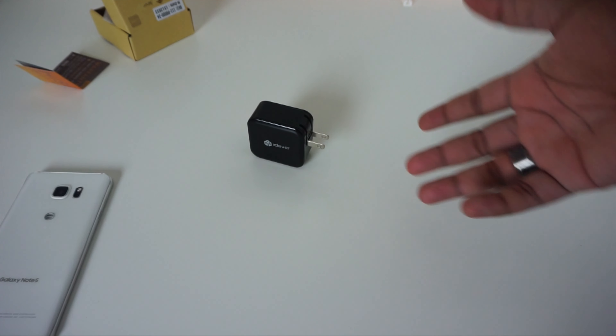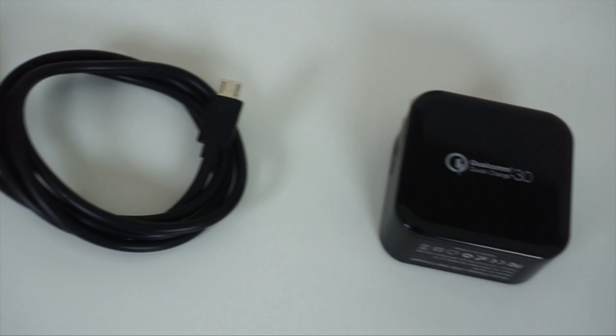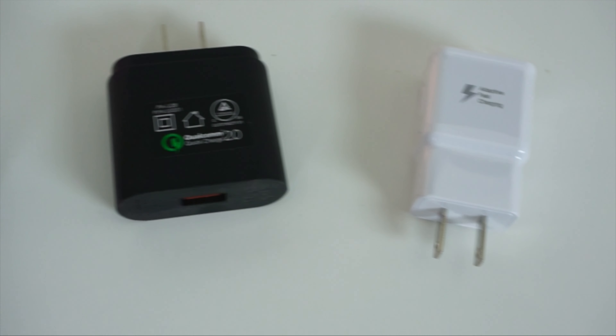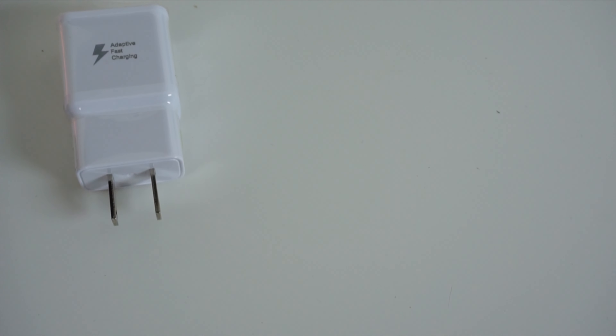Now I'm going to do a little test to compare this to the QC 2.0 charger I have and the Samsung adaptive fast charger that came in the Note 5 box. I'll be plugging all these chargers directly into my wall outlet and using the Allkey One meter cable for all the testing — this should keep all of the tests in a somewhat equal environment.